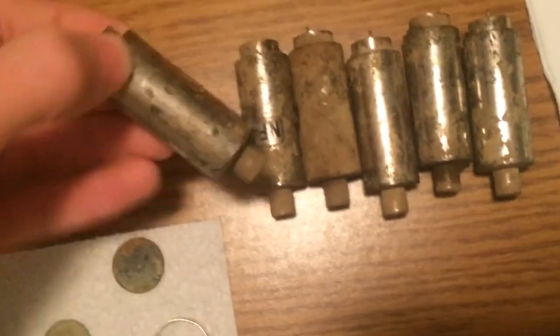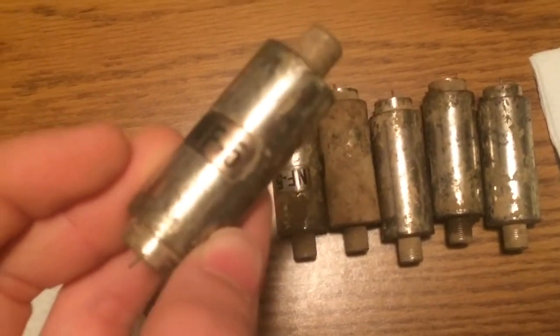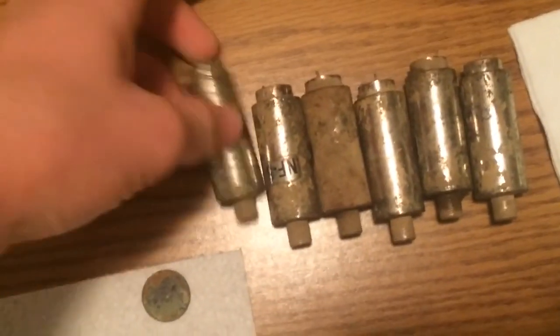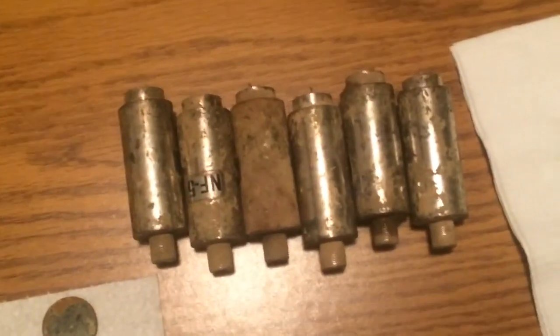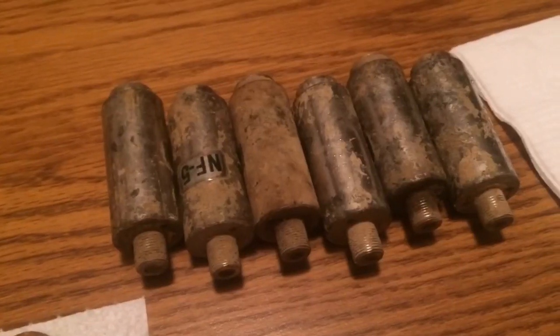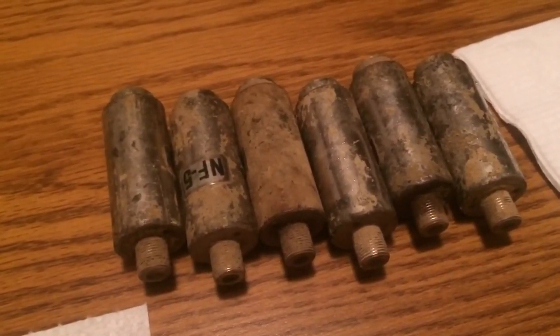Right here is a horseshoe — it's a big one; this one was probably for a draft horse. Then I found six of these yesterday at the creek. They say NF5, every one of them. They probably don't have any value but I don't know what they are. So that would be all for today — good luck and happy hunting.